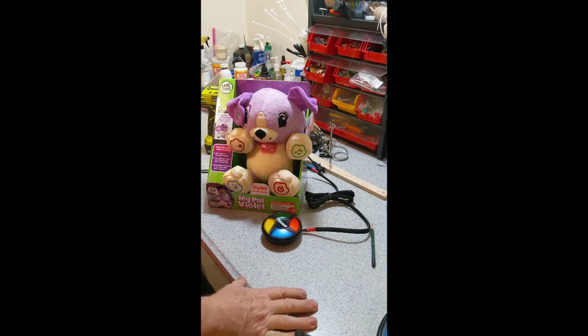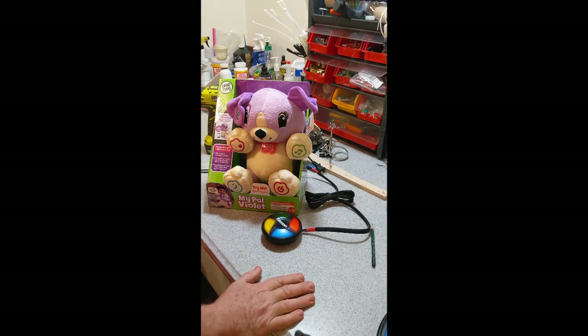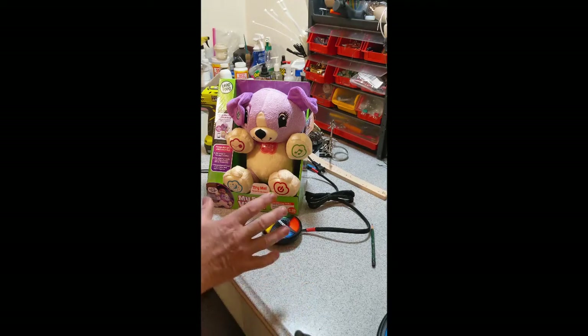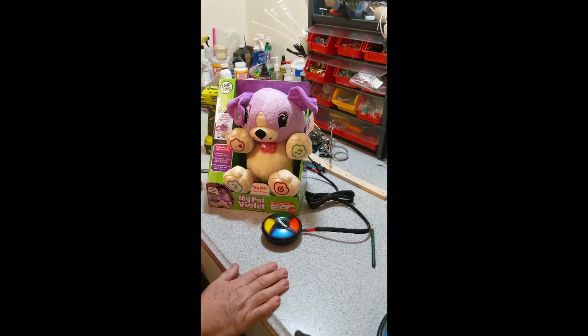Hello, this is a video for adapted toys - the Santa Switch adapted Santa Switch. I always like videos that start out explaining what we're going to make rather than having to watch the whole video to see what you made. So here's a My Pal Violet.